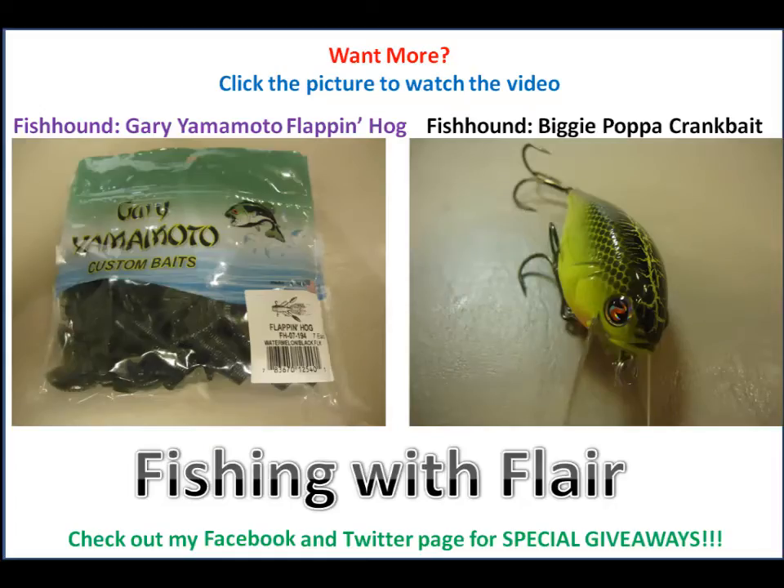Go check out Daiichi and Fishhound. That's my review of the Daiichi 3-0 wide gap offset hook. Thanks for watching.